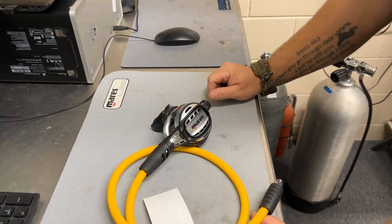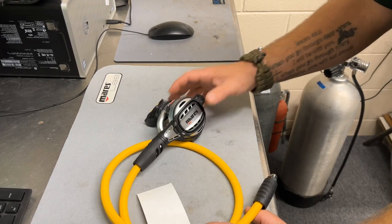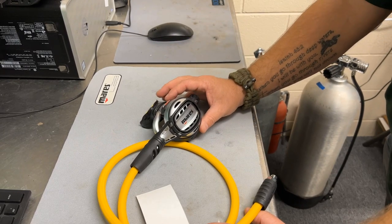It's also got the new PAD, or Pneumatic Assisted Delivery, built into the second stage as well. You're going to have a large pivoting purge button, so it's going to work great if you're diving with thicker gloves, maybe in the wintertime or something like that.